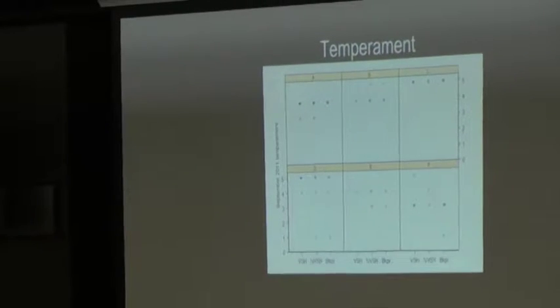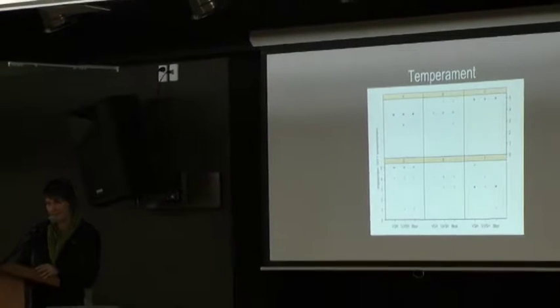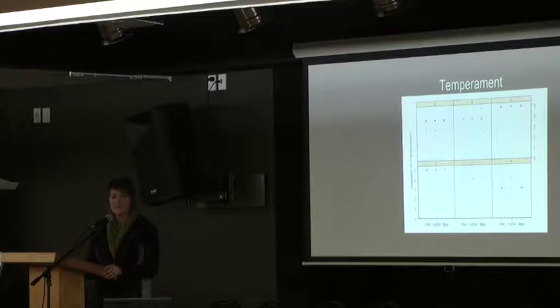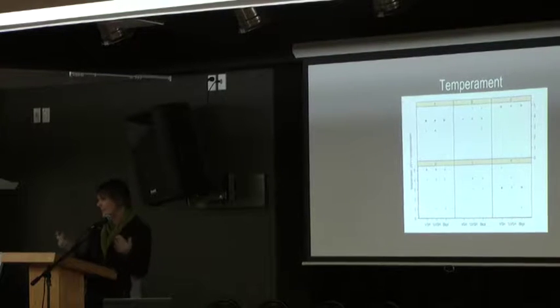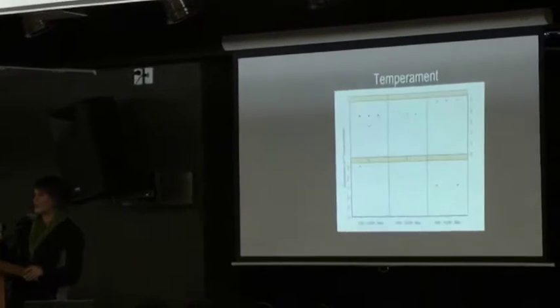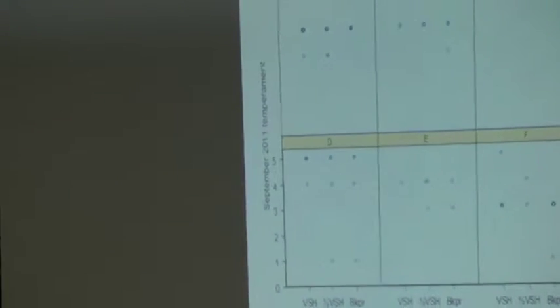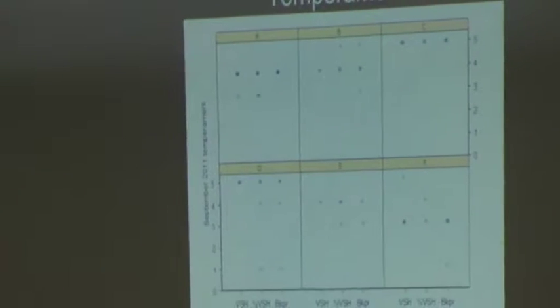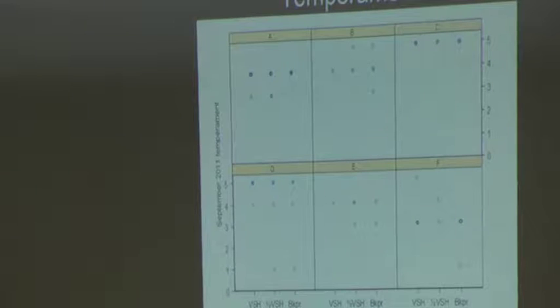The next point we looked at was temperament — are these going to be really nasty bees? Temperament is assessed on a scale of one to five, with one being very aggressive and five being calm and gentle with no stings. Looking within each beekeeper's box, there is no significant difference in temperament of these bees between the VSH queens and the beekeeper queens. There are a couple of outliers, but no statistically significant difference — another good tick for the carrier of the trait.